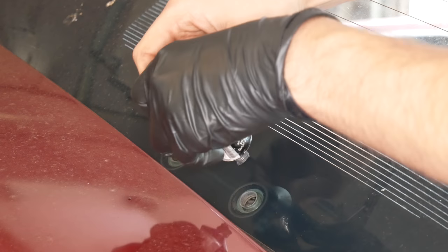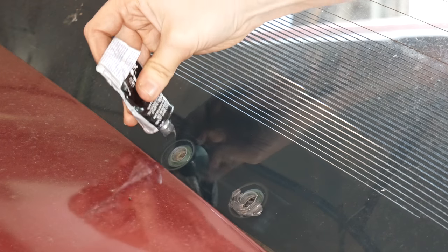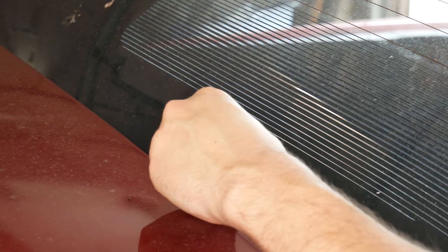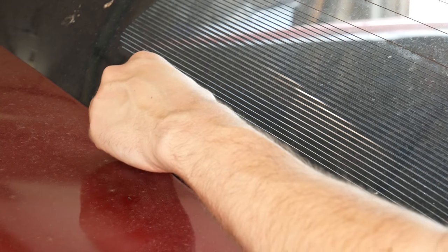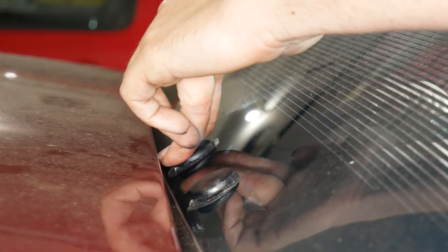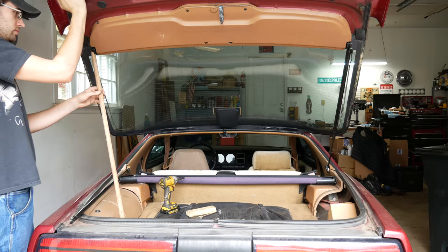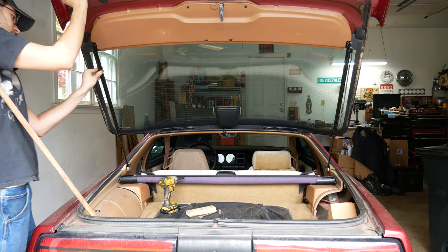We'll pop out the lift strut from the hatch and use a broomstick to support it. This way we don't have to fight the lift strut and we can move the hatch around a little more easily to reinstall these bolts. Just like the other side, we'll clean up the glass and apply some RTV, build up our electrical tape spacers, and reinstall the two bolts. Having the broomstick supporting the glass and being able to move the whole thing around made it a lot easier. We'll hold down each of the bolts, reinstall the nuts, and snug them down — being careful not to displace the vinyl tape.